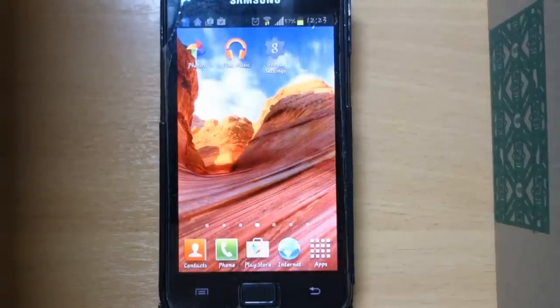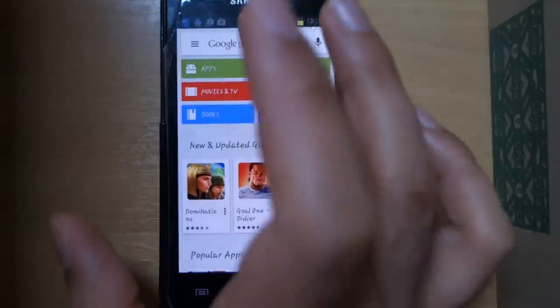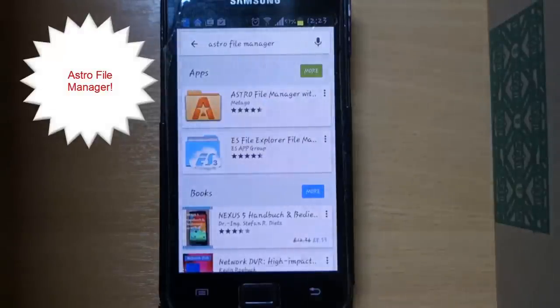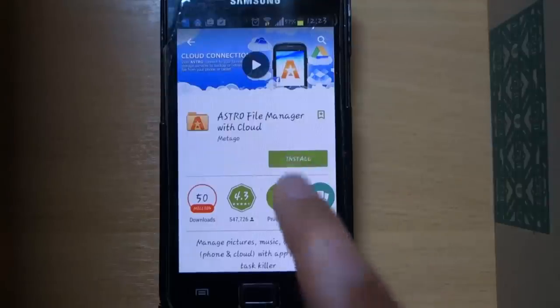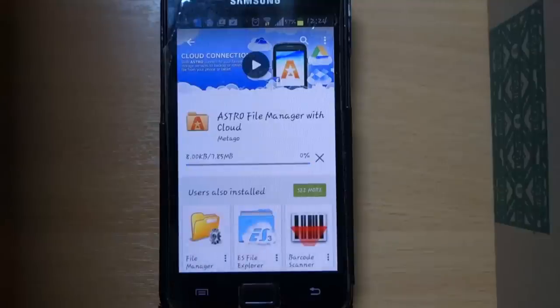With your Wi-Fi on again, select the Play Store, type in Astro File Manager, select search, select Astro File Manager, and select install. Accept — downloading it is just 7.85 megabytes, so it won't take much of your time.